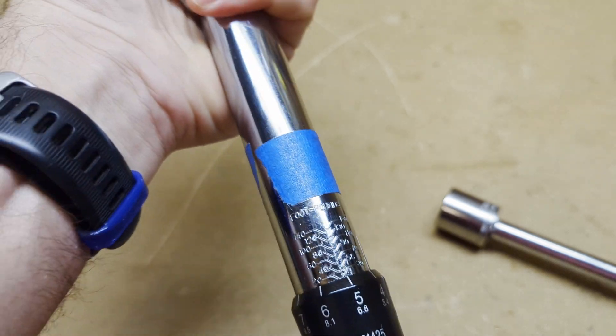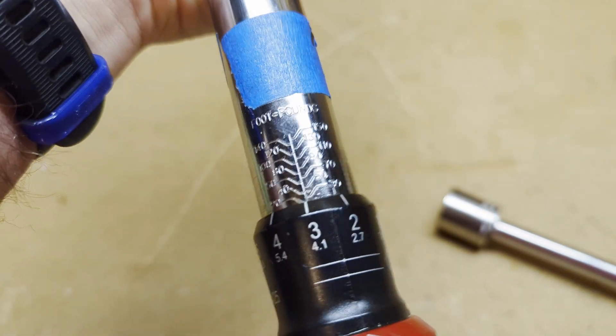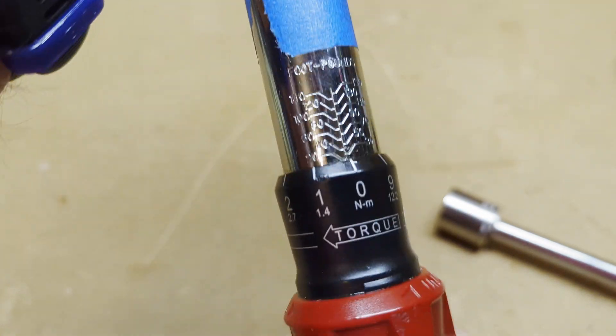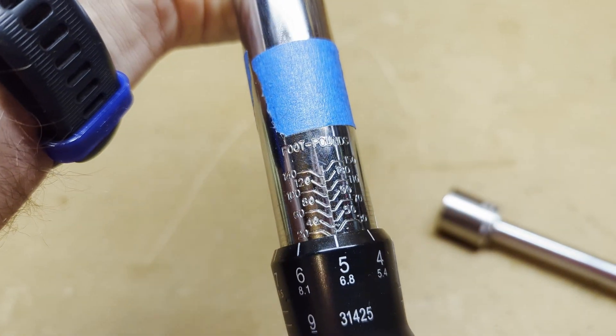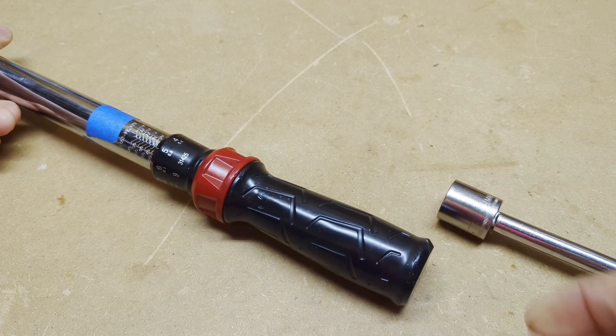We've got that dialed in at 25 pounds. If we go to zero, you can see we're down on that 20 mark. So 25 is halfway between, and we know this is set to 25. We are done — hope this helps.